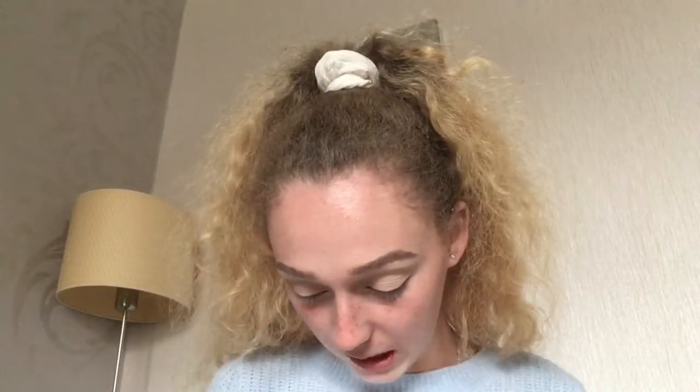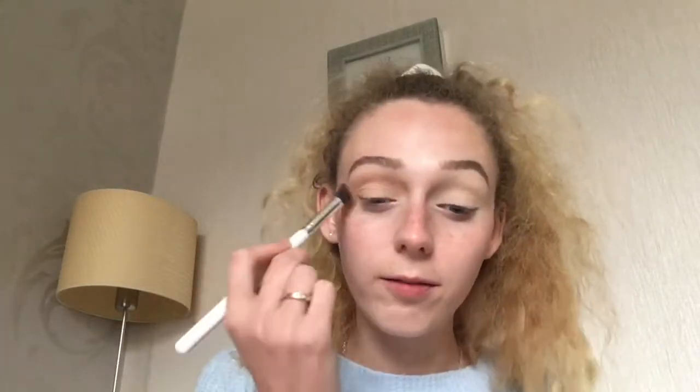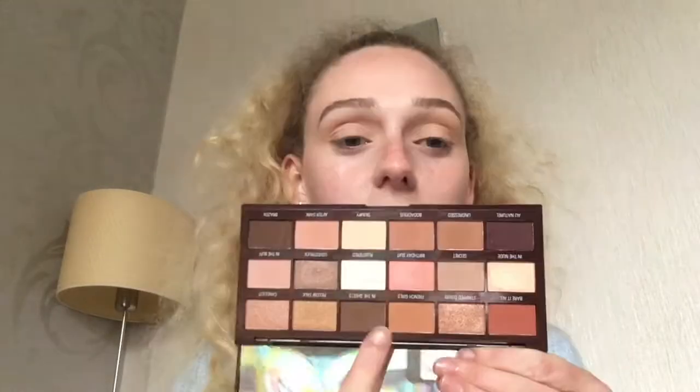For eyeshadow I'm using the I Heart Revolution Nudes Palette. I'm going to start off by taking this shade called After Dark and use it as my transition shade. I am doing an all matte eyeshadow look today because I'm feeling an all matte look.